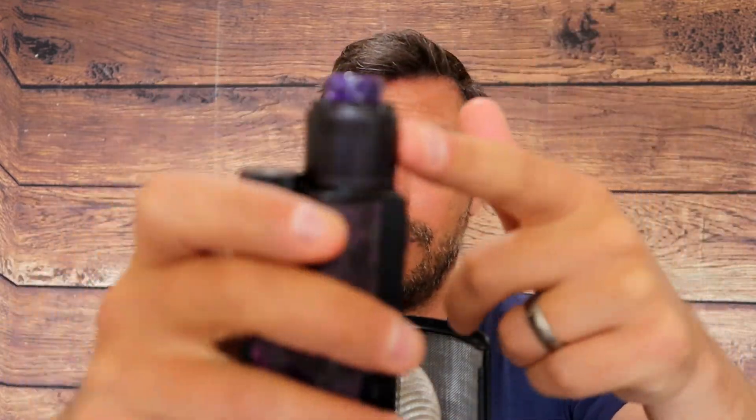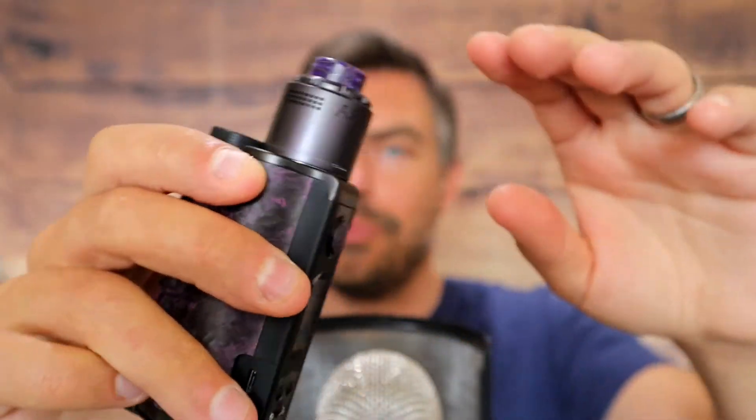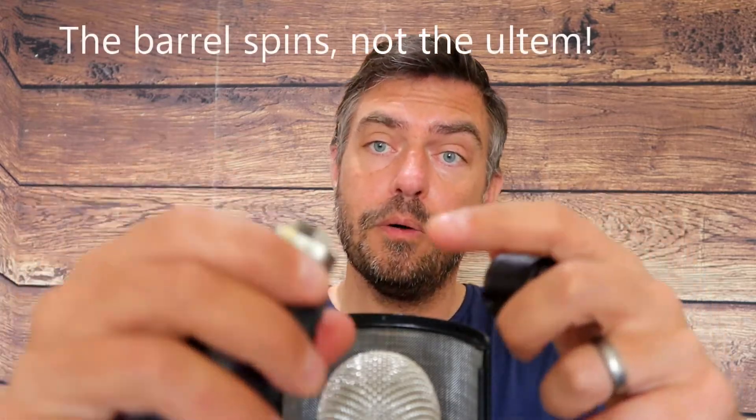Looking at fit, finish and build quality – no sharp edges, no in-your-face branding, it looks awesome. The o-ring tolerances are very nice to adjust the airflow and to take it off as well. The ulton piece spins nice and freely. The build deck, the grub screws work very well. We've got a nice deep juice well, no rough edges, and a nice solid chunk of stainless steel. Just watch it if you're going to be using it on the top side.